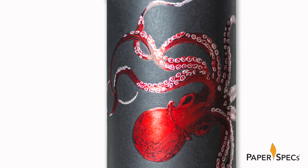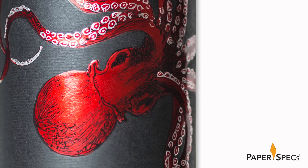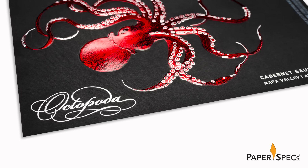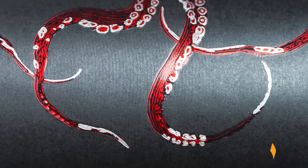In stark contrast to the super matte black paper is the shiny red foiled octopus, further adorned with silver foil, which was then digitally overprinted — in this case on an HP Indigo press — with black ink to create that woodcut style dimensionality.